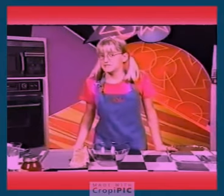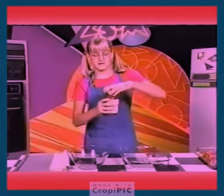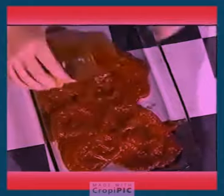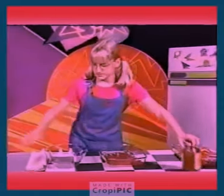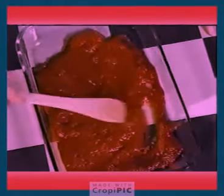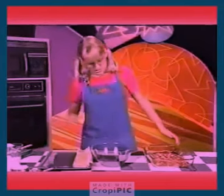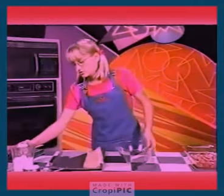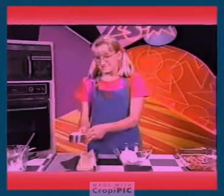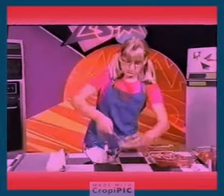First, preheat the oven to 350 degrees. Then pour some pasta sauce on the bottom of a baking pan. Then take two cups of ricotta cheese, one cup of shredded mozzarella, and two eggs. Put them into a bowl and mix it.